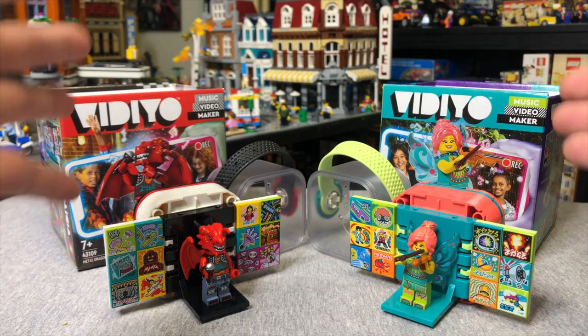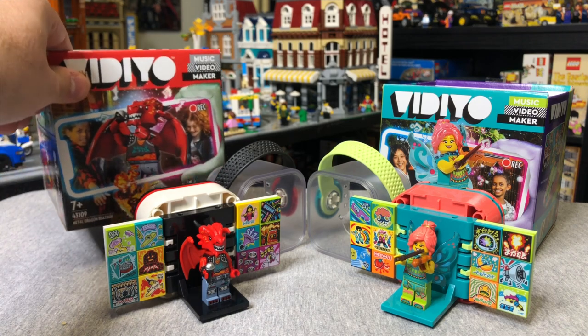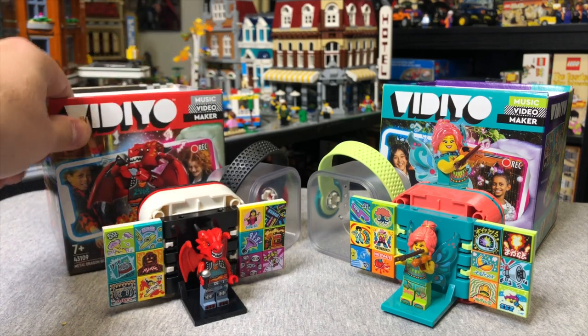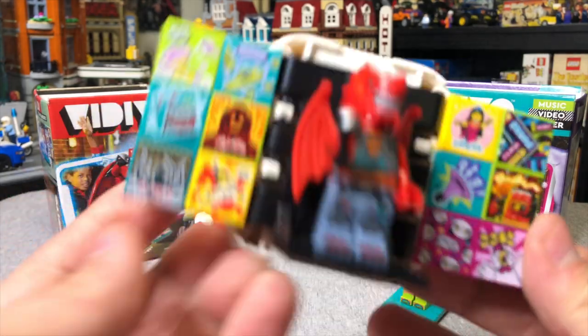Starting at the lowest-priced sets, we have the Beat Boxes. There are two here: we have the Metal Dragon Beat Box and the Folk Fairy Beat Box. Let's take a look at the dragon up first.